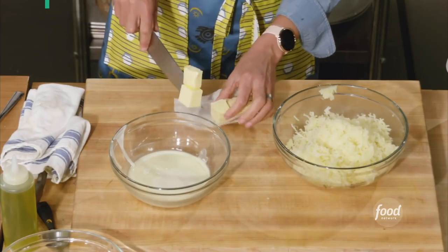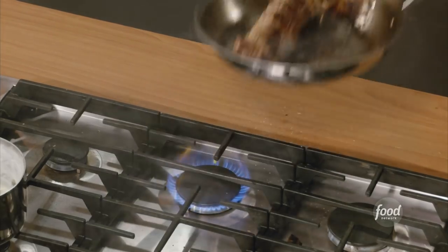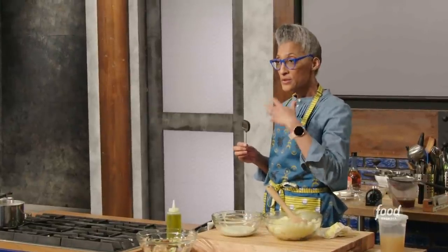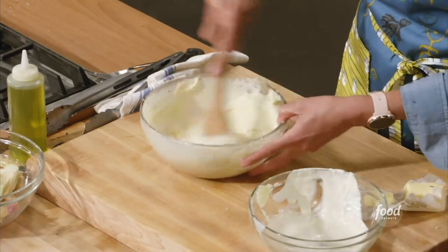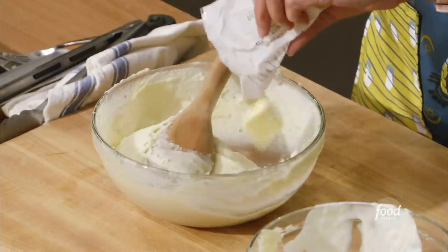I've got butter going in one at a time. The last side goes right to the oven. I'm going to cook it to 140 degrees because as it sits on that hot sheet pan and rests, it is going to come up to temperature. My cream is still warm. If your potatoes are looser when they are hot, they will be stiffer when they are cold — make them looser than you think you want. Okay, last little bit of butter.